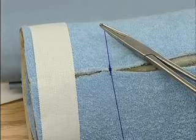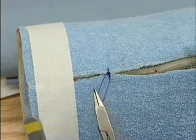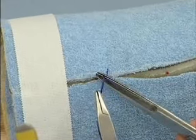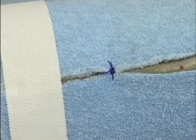Now you'll notice on that suture that the initial knot didn't tighten, so on the next knot we'll perform a surgeon's knot.